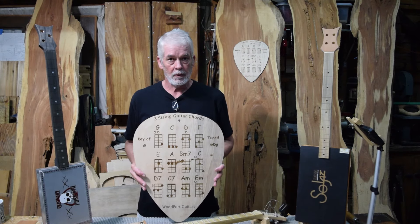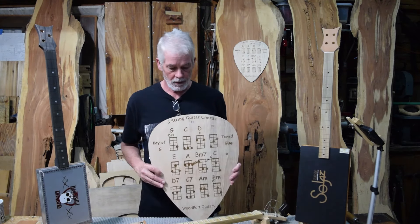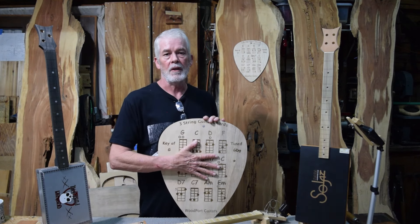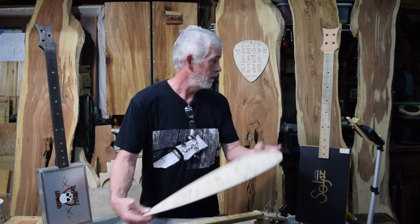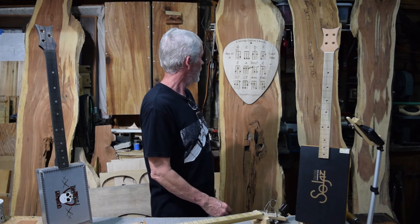Same thing with the giant pick — it's going to be double layer with cork on the back. I'm also going to start personalizing these, so if you want to put some kind of saying on here, like 'wow, that's a big pick,' you'll be able to do that. And wow, that really is a big pick.